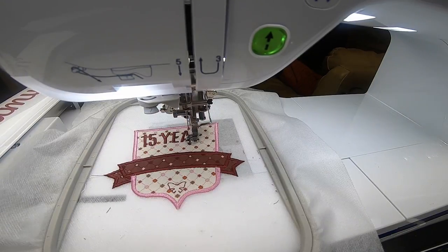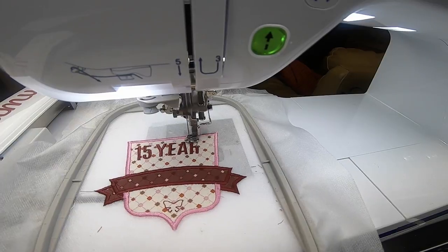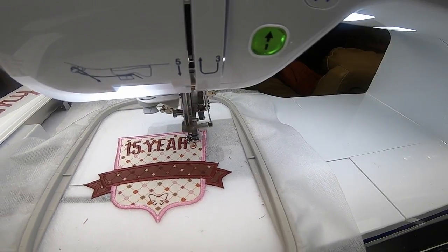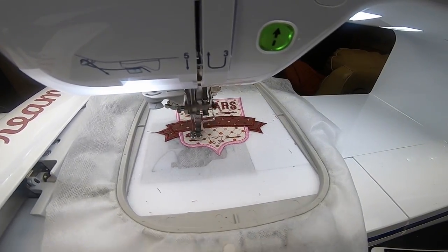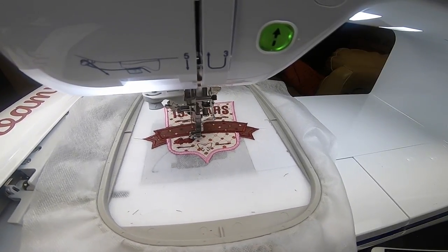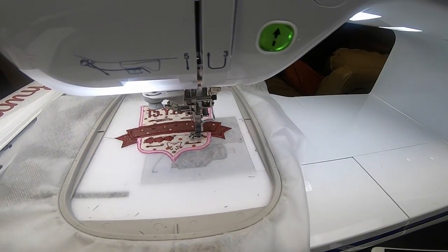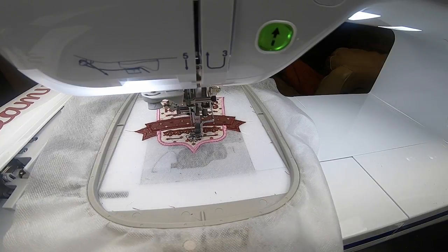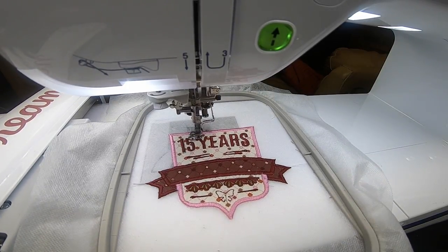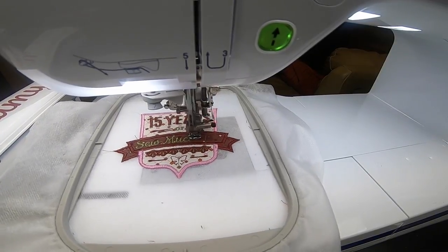Now the best part is coming up — all of the detail work. I picked the same burgundy thread for the lettering because I thought it would look really good if it matched. It's going to stitch '15 years' — I thought this patch was really cool because I've been in the embroidery business for 15 years, so I'm going to proudly wear this one. Now it's doing needles and a little more decorative work to make it look a little fancier. I love the way the whole thing is set out, I love the shape of the patch and the tab too. Now we're going to do a color change — I picked another color from the fabric and used green. It's different to have shadows in green but I thought, hey, why not.